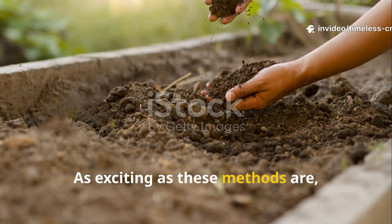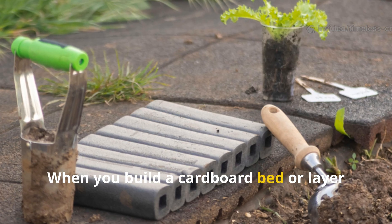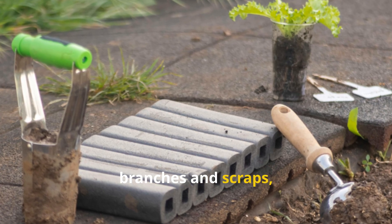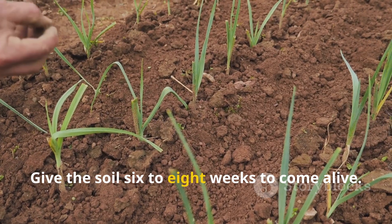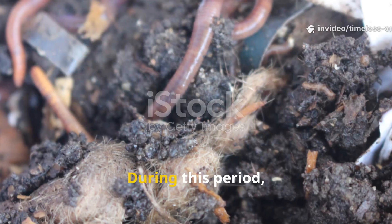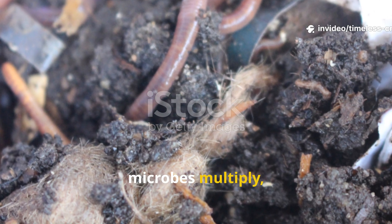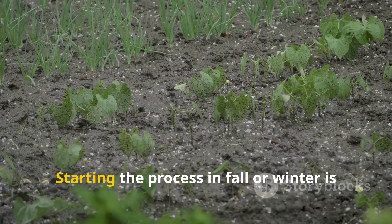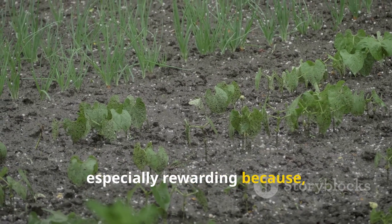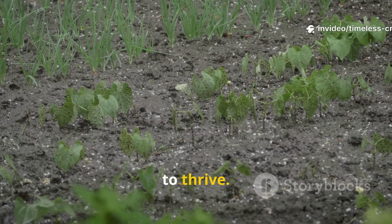As exciting as these methods are, patience is your ally. When you build a cardboard bed or layer branches and scraps, resist the urge to plant immediately. Give the soil six to eight weeks to come alive. During this period, materials begin breaking down, microbes multiply, and the bed transforms into fertile ground. Starting the process in fall or winter is especially rewarding because, by spring, your soil is mature and ready for plants to thrive.